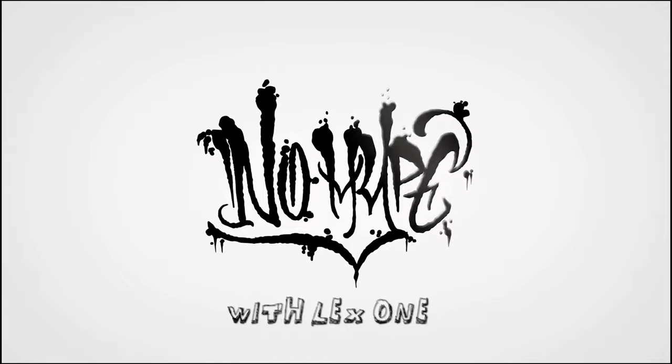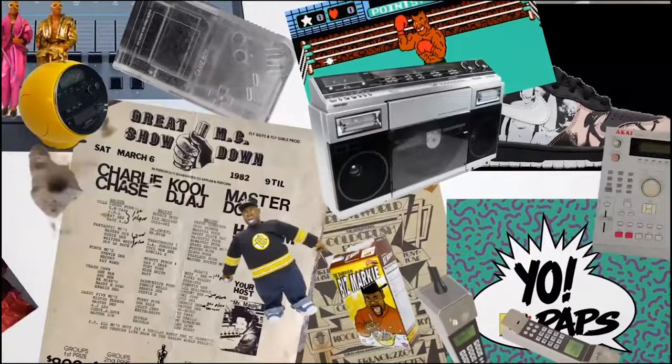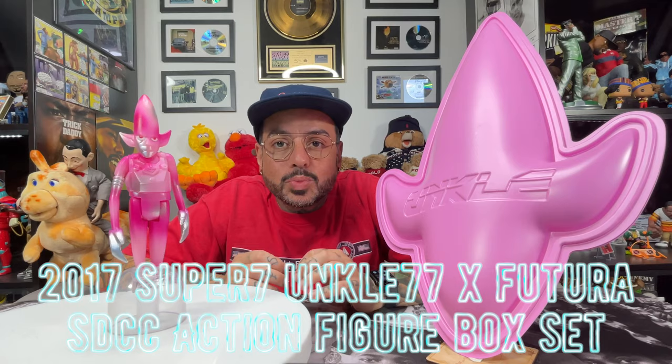Today we're gonna talk about Futura 2000. On the turntable we got the 2017 Super 7 Uncle 77 Action Figure box sets that were released at the San Diego Comic Con by Futura 2000.